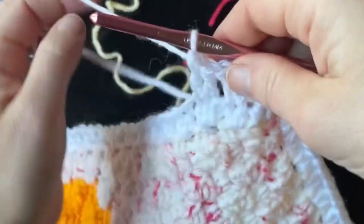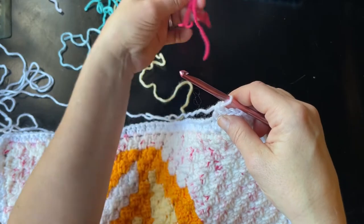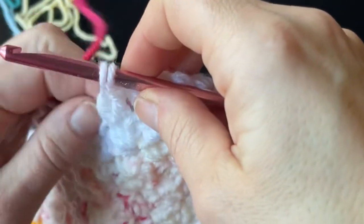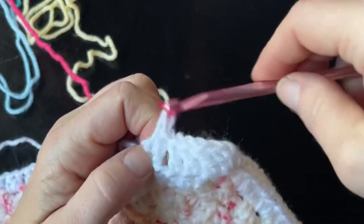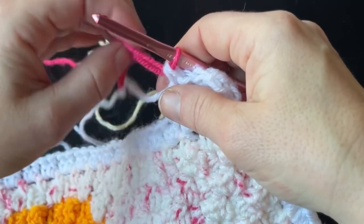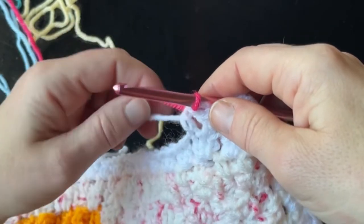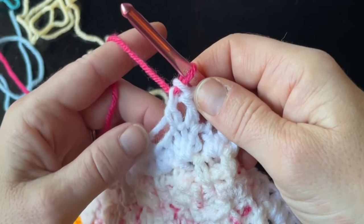I'm just using scraps from the main blanket here. On the sixth stitch, I'm going to push that back and close out the stitch with my new color. You don't have to switch colors — you can do a solid if you'd like. Switching colors does leave a lot of tails and can be cumbersome to weave in, but I'm going to carry my main color yarn.